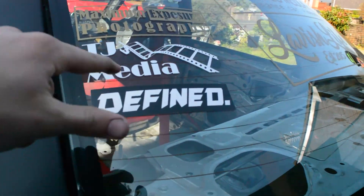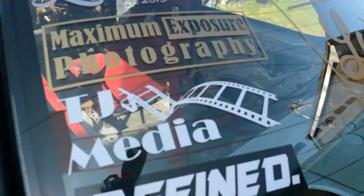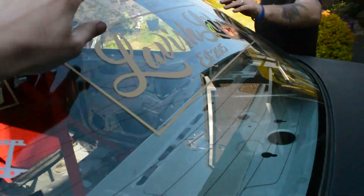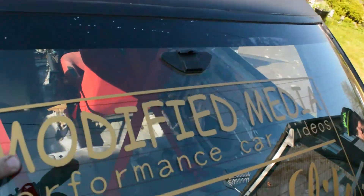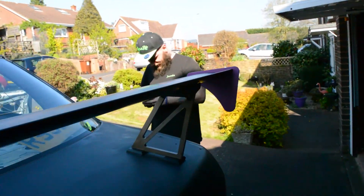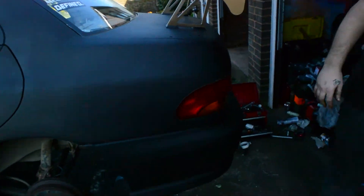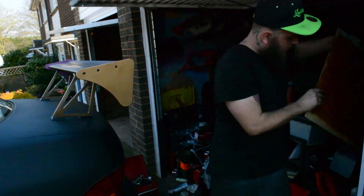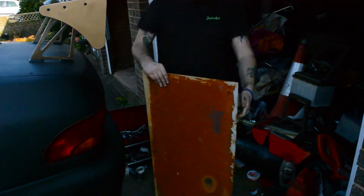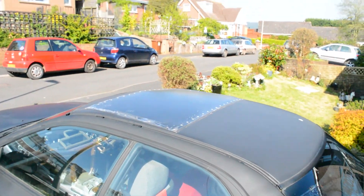I recommend you go and follow these guys too. Who is it? All of them — yeah, all of them, and this one, and that one up there mate. Where's mine? I've not made one yet. This is my plate that was on top of it when I got it. I ordered a new one as well.